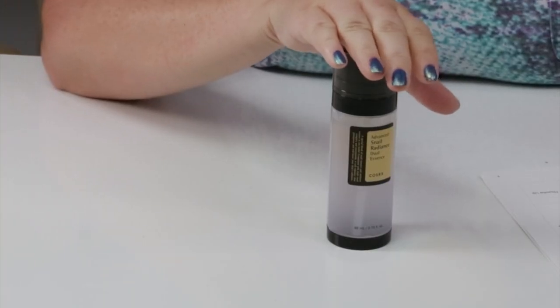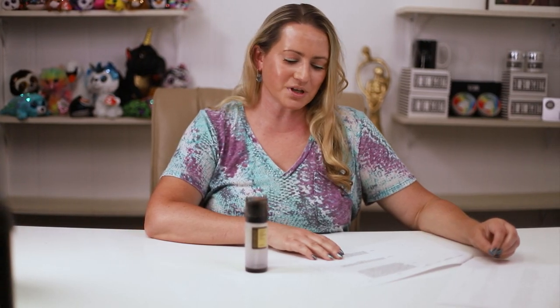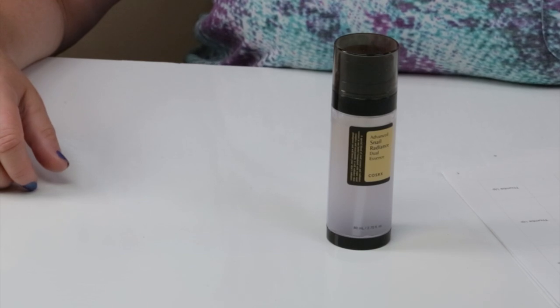This is a newer product from COSRX. Recently they've come out with several new products: a retinol serum, a new vitamin C serum, and a vitamin E serum — I decided to try them all. This one was the one I was most excited about initially, but I think I like the vitamin C serum a little bit better. They say this essence is enriched with 74.3% triple snail complex. Out of the whole snail line, their snail eye serum is great — that's probably becoming my favorite — but the all-in-one cream is great too.